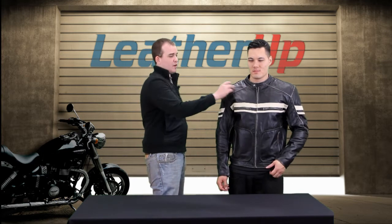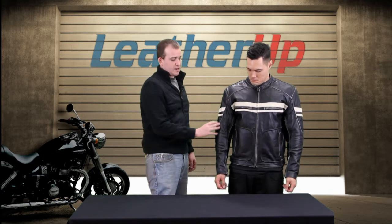Now the distressed doesn't mean that this jacket is under distress, doesn't mean that it's panicking — Mike is not panicking. The distressed look is actually for right around the seams. You get a nice little vintage retro look. It really looks good.